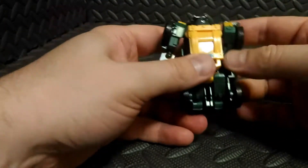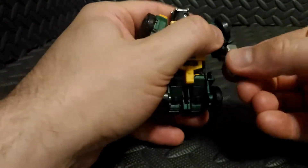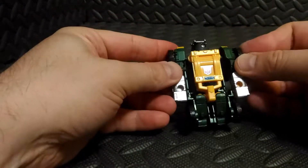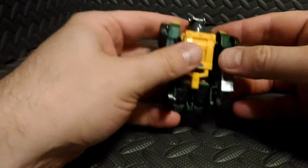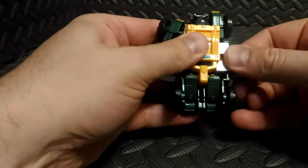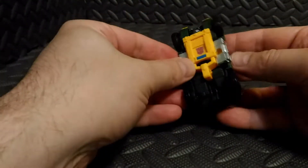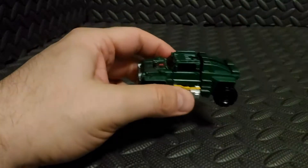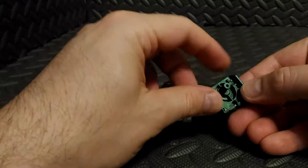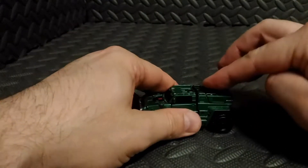Next we're going to take these forearms. There's a hole here where the shield was connected — we're going to spin it around so that hole is facing towards us. Once both arms are swiveled like that, we're going to take the shoulder, pull it up, and then collapse the forearm in. The last step is to grab that shield from earlier — there are two tabs and two holes here — and we just peg that in.